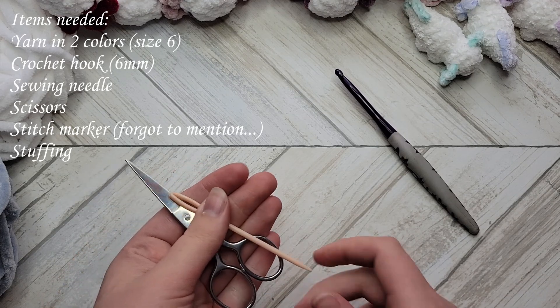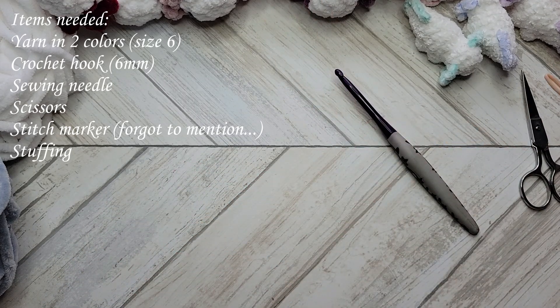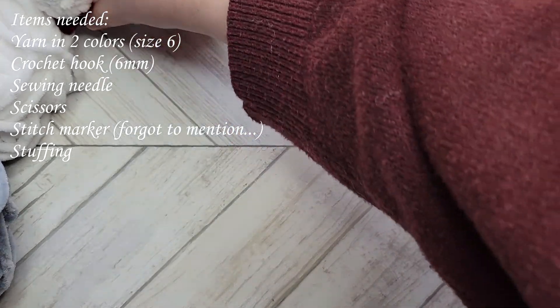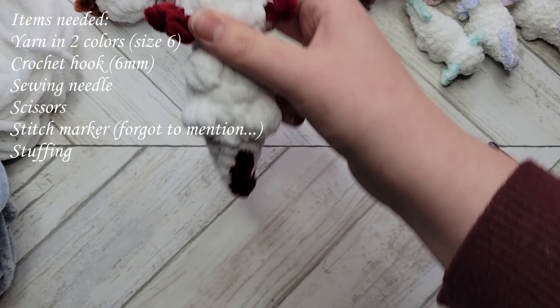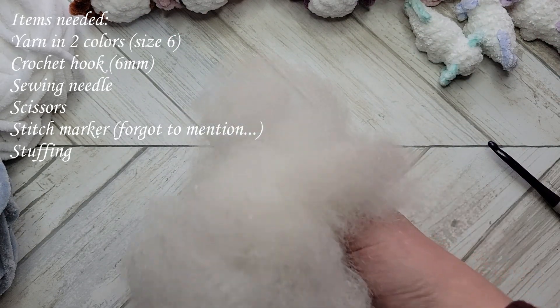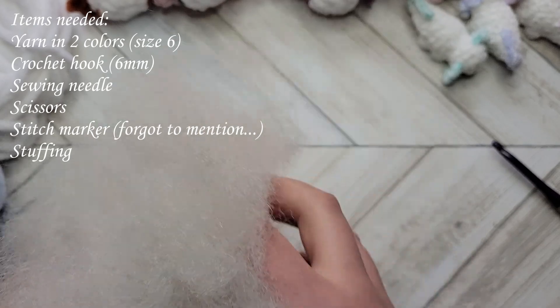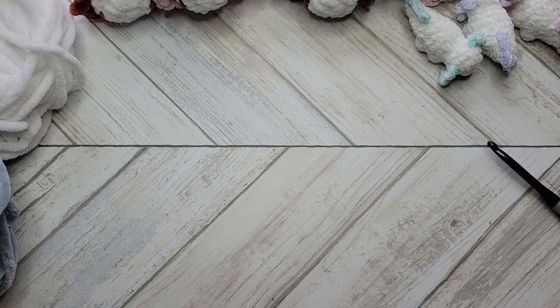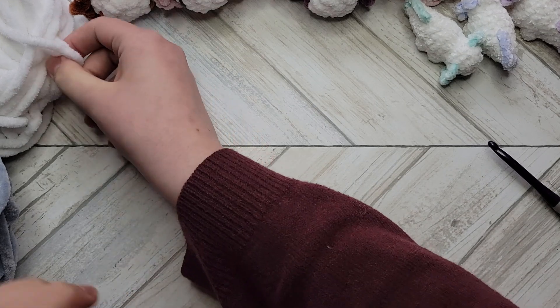You will also need a sewing needle and a pair of scissors. If you are going to be using safety eyes, you'll need a pair of those, but I will just be sewing the eyes on and I'll show you how to do that when we get there. You'll also need some stuffing, and I think that's about it for the materials.